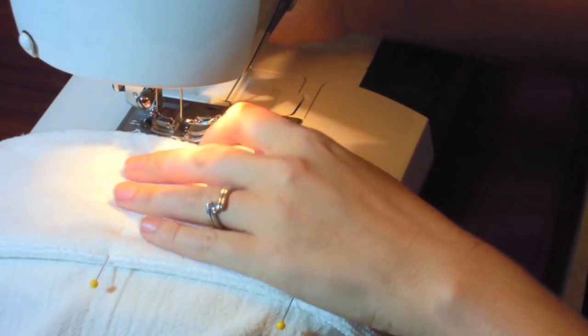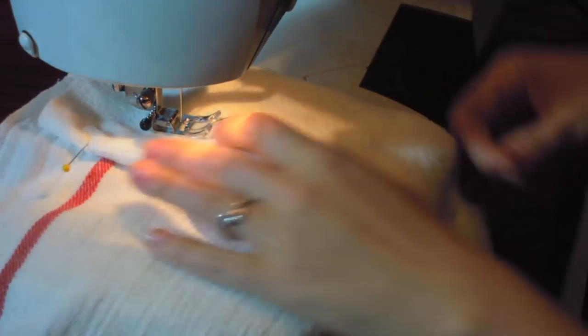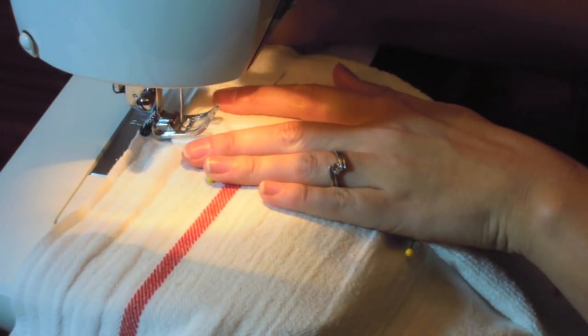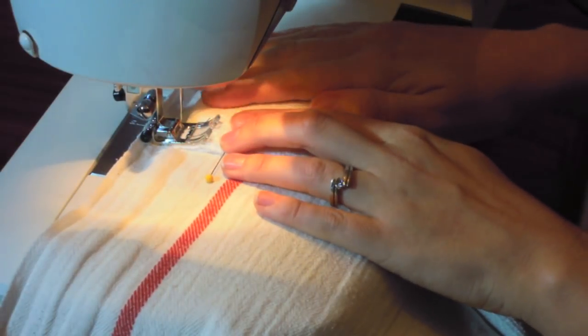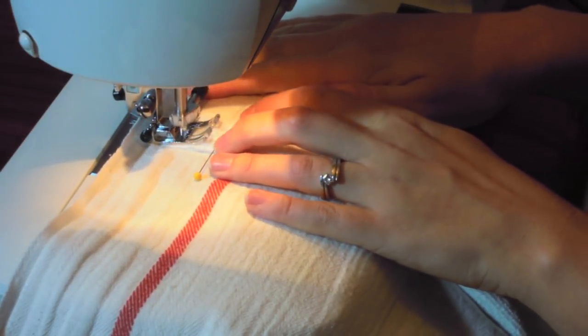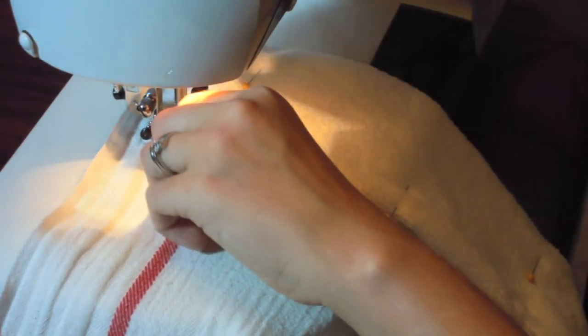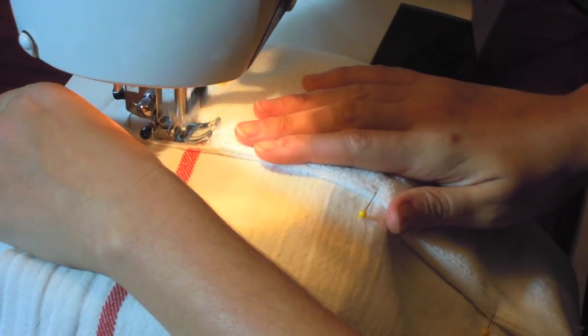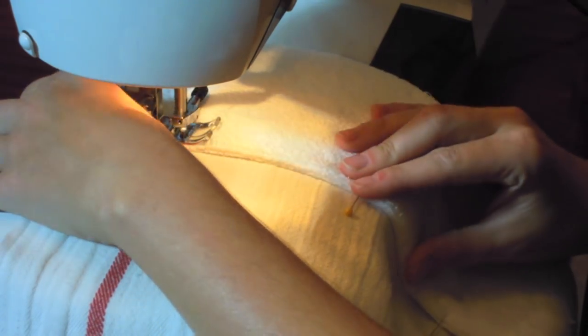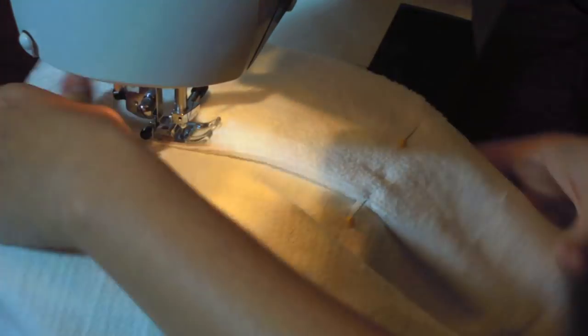Let's get sewing. Place the folded edge of the soaker panel under your presser foot. Align the foot or edge of the soaker material along the left side of the foot. Use a basting stitch — the longest stitch on your machine's stitch length dial — and sew approximately three-eighths to half an inch from the edge of the soaker panel. I used a contrasting thread color to make it easier to see and remove the thread later. Removing the thread after the project is completed is for aesthetic purposes and completely optional.